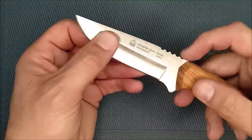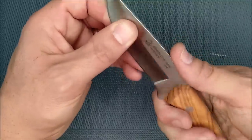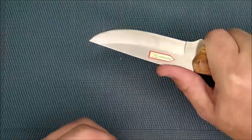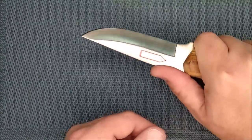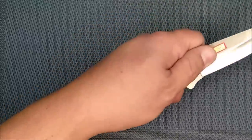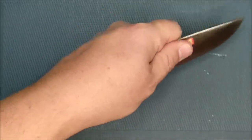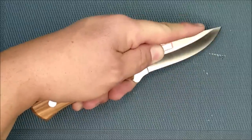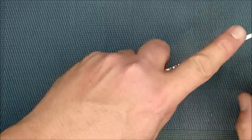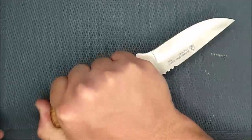There's a nice jimping here — four, five little cuts. It's very good for your thumb: my thumb sits in there and it gives me a much better purchase on the knife. The pinch grip works very well — if you're skinning an animal and you want that pinch grip, or if you're working near the tip, that works very well because you've got a nice wide blade for your finger.